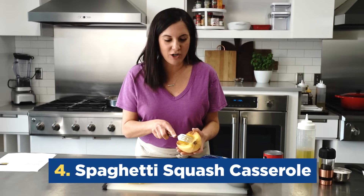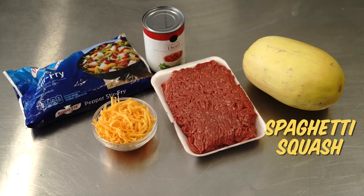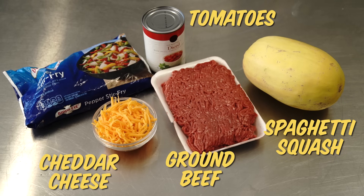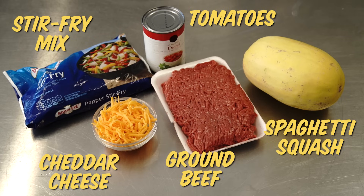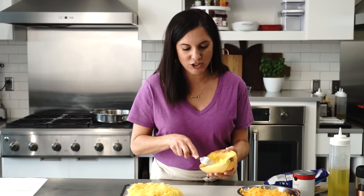This next dinner features one of our low carb favorites. The five ingredients here are spaghetti squash, cheddar cheese, tomatoes, ground beef, and a little shortcut — this pepper stir fry mix. I've simply roasted the spaghetti squash with just a little oil, salt and pepper.